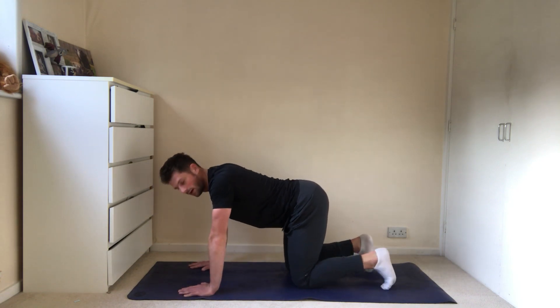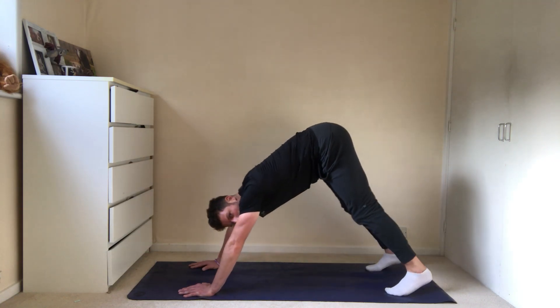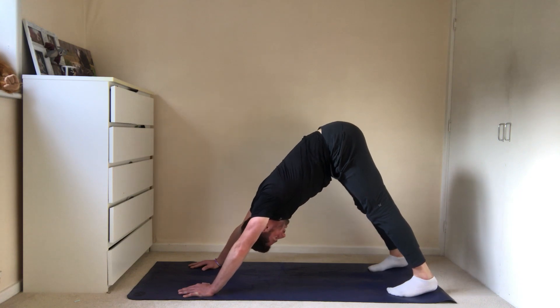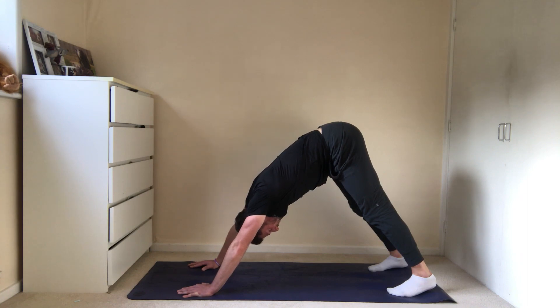From there we're going to hang out in downward dog. Knees soft, come up tall. I like this to open up the chest and take some good breaths here. So ready? Three, two, one - kick up. Knees soft. Five good breaths here - you can play around where you're looking, left and right. Two more breaths, and then slowly come down.